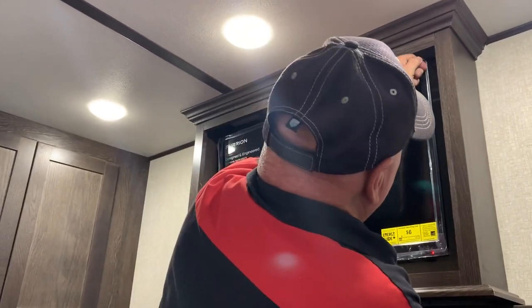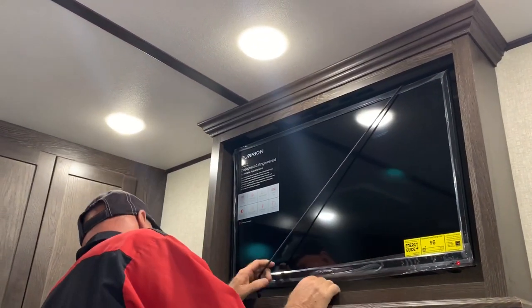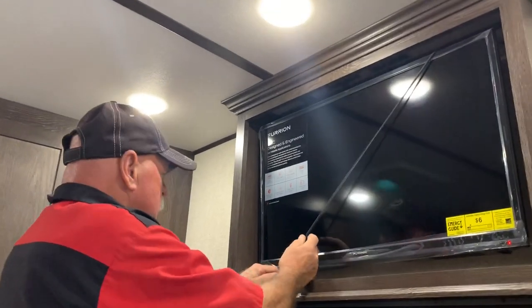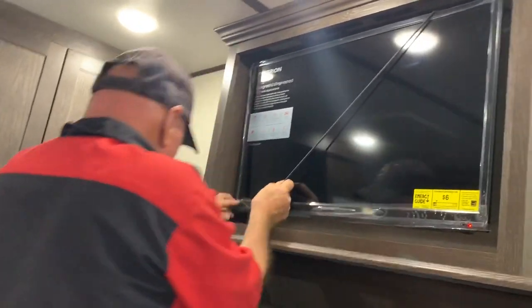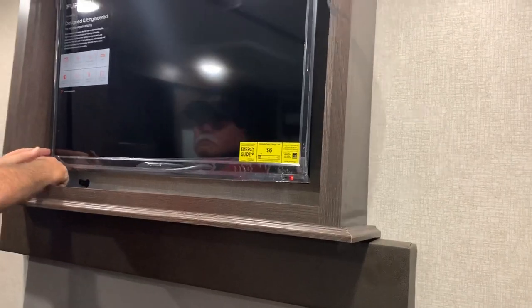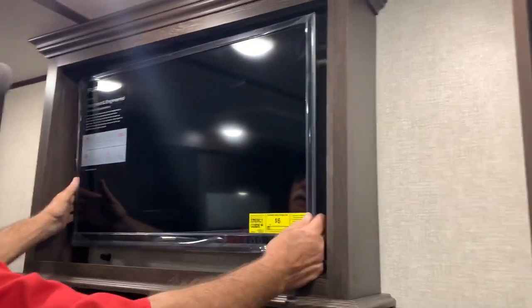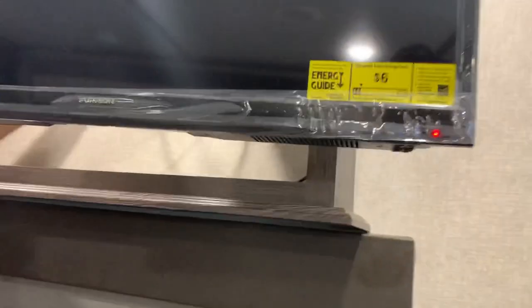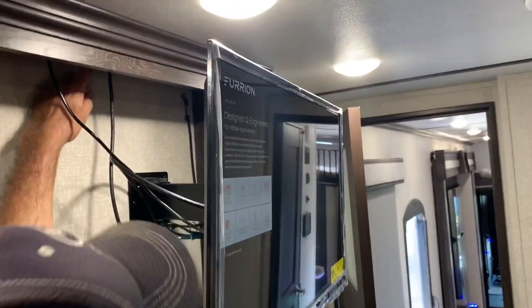This cover should come right off. You want to leave it right there where it's at — right antenna or cable? You want the satellite to take off and put it on that port right there. Alrighty.